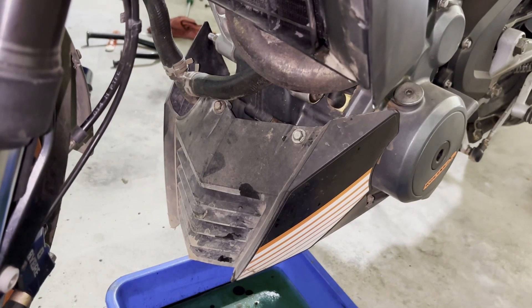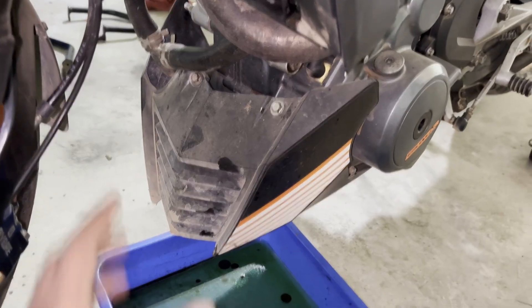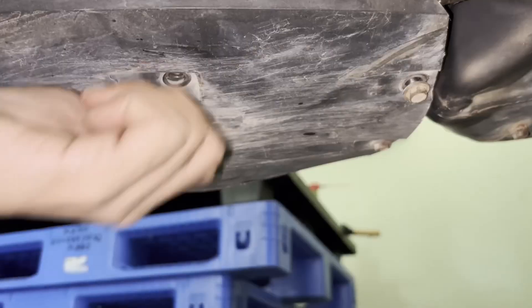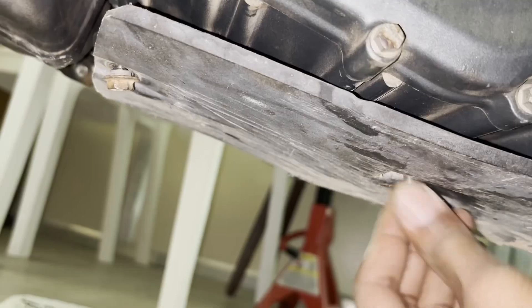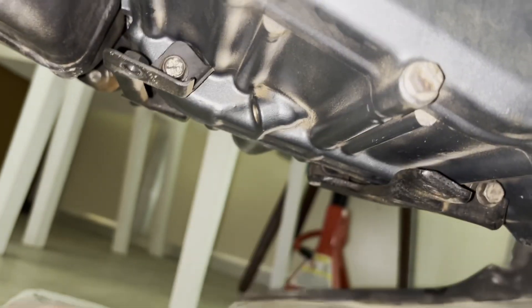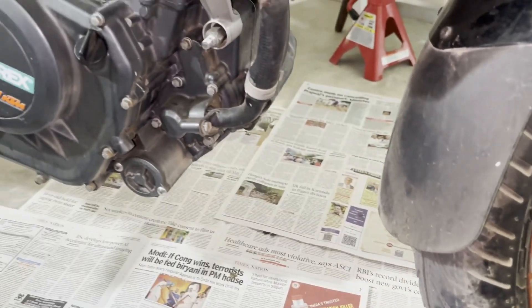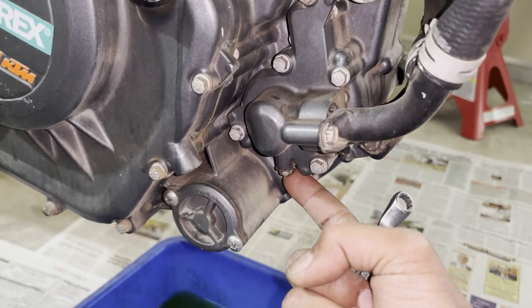So I am going to now troubleshoot the cooling system by taking the things off. First is the spoiler. The spoiler is now off from the bike. Next thing is to drain the coolant by loosening this bolt.